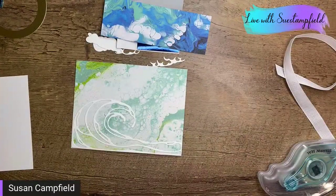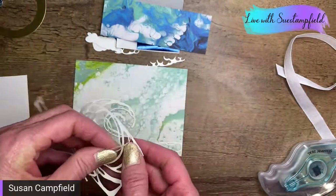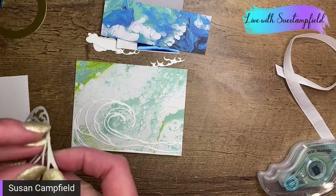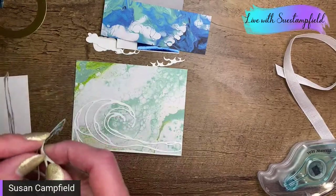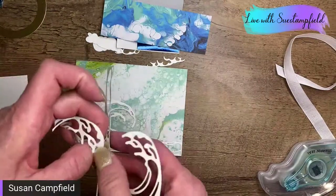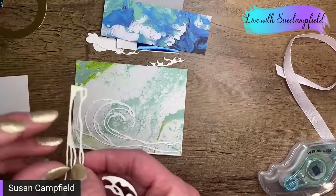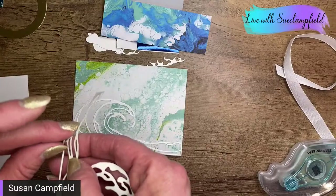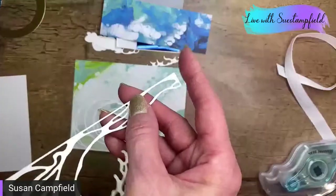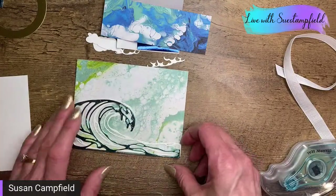We're going to pull off the backing piece on our foil here. It ended — you could see it was just a little chunk — so now I need to find the next end and peel that up. I love these adhesive sheets for detailed dies. If you don't have adhesive sheets, you can absolutely take a multipurpose liquid glue and very carefully apply it or sponge it on, and that will get it sticky.